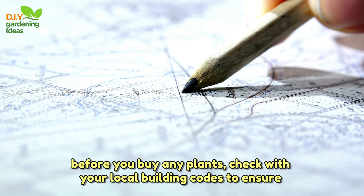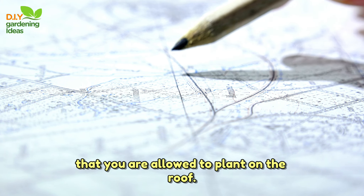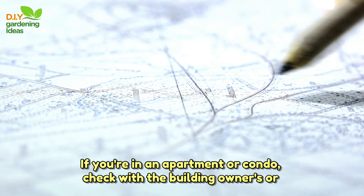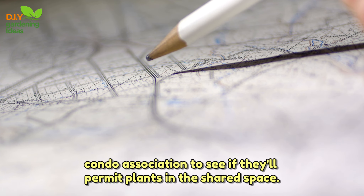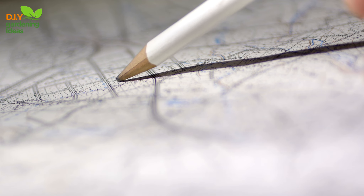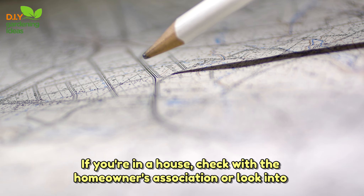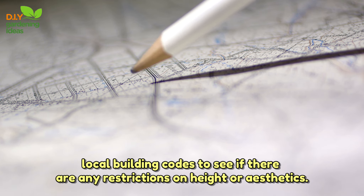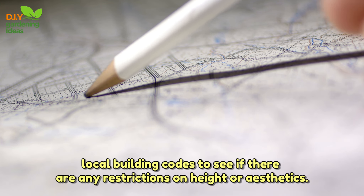Step 1: Check your building codes. Before you buy any plants, check with your local building codes to ensure that you're allowed to plant on the roof. If you're in an apartment or condo, check with the building owners or condo association to see if they'll permit plants in the shared space. If you're in a house, check with the homeowners association or look into local building codes to see if there are any restrictions on height or aesthetics.